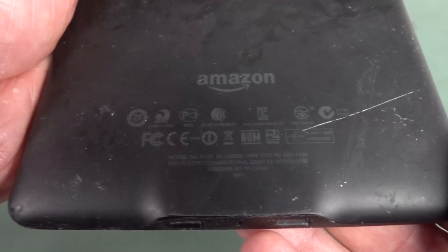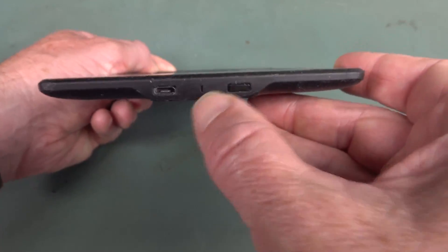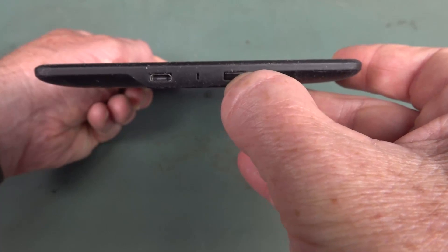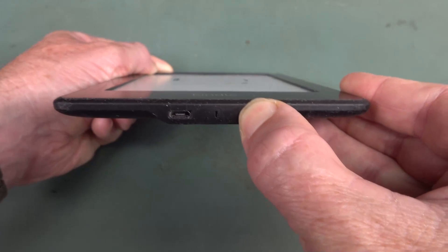This is my Amazon Kindle Paperwhite. It's three, four, five years old or something — quite old now. I've been having issues with it for months where the touchscreen would intermittently work and not work. Without the touchscreen you can't use it, it's got no other controls, so it's really annoying. No amount of resetting fixed anything, so I finally got jack of this thing.